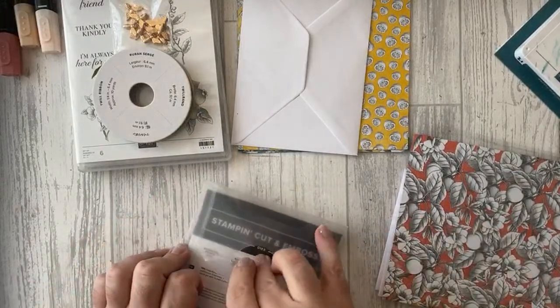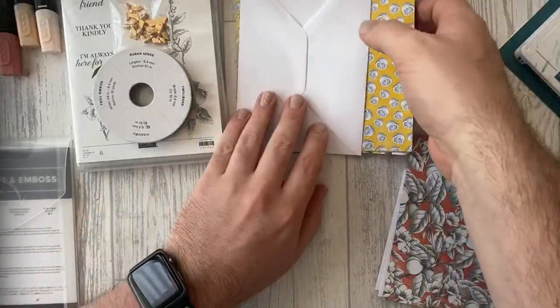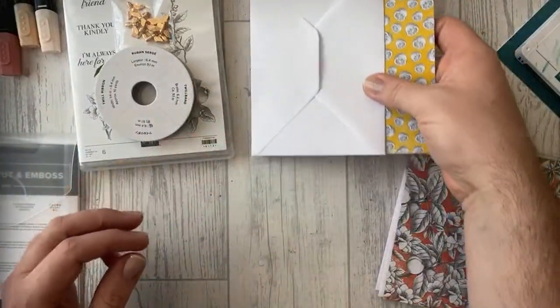You get all of that for £26 — absolute bargain! They are while-stocks-last only, so if you're interested head over to our online shop at mitosacrafts.com and get your hands on one. I think it's absolutely amazing.